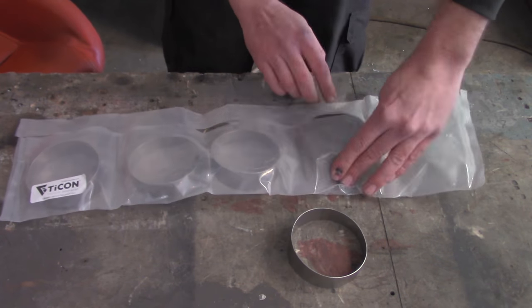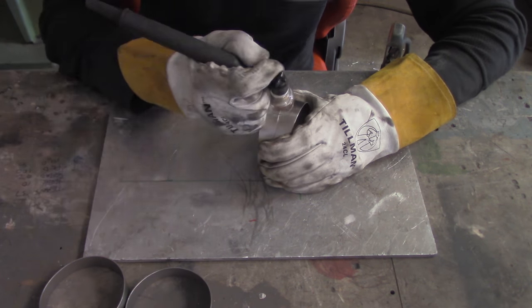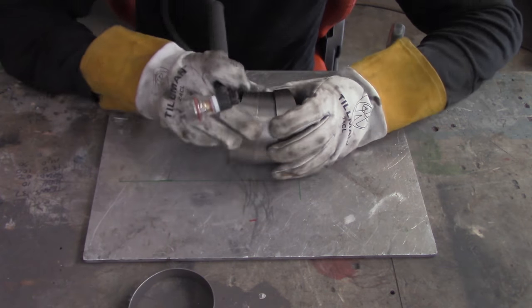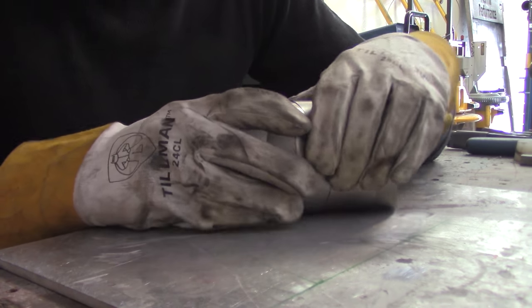We're going to do pie cuts on this one because this is typically where you're going to see the zebra stripe finish. Now, zebra striping is sometimes known as tiger striping, also sometimes known as reverse striping or reverse burning, even known as tie striping — tie being short for titanium. But zebra striping is what it's typically known as.